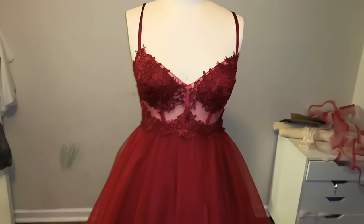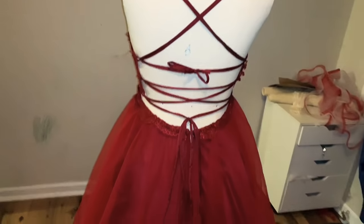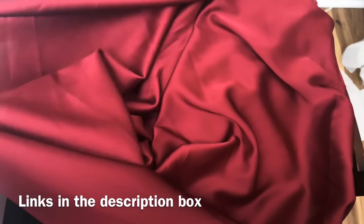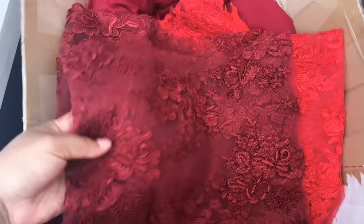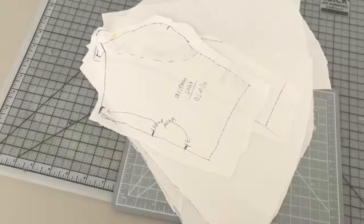So the holidays are here and what better excuse do I have to take on a ball gown than for Christmas? Today I'll be showing you guys how I made this gorgeous ball gown. This video is sponsored by one of my favorite stores on Etsy, Helen's 7th Heaven, who kindly sent me this gorgeous silk satin along with lace and over 30 yards of tulle that is three meters wide.